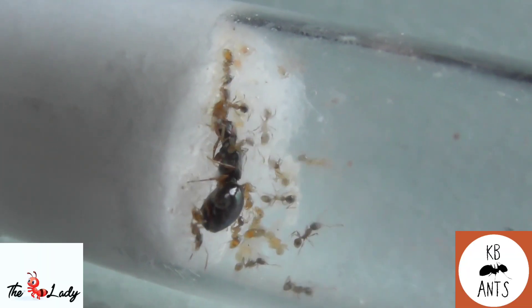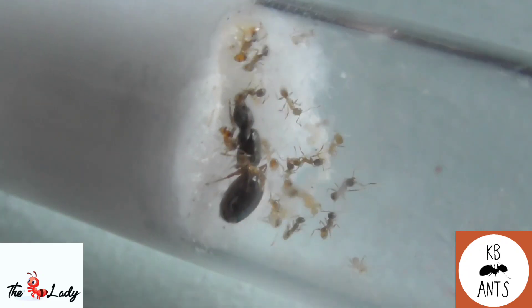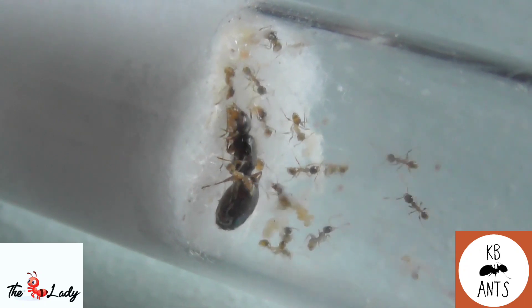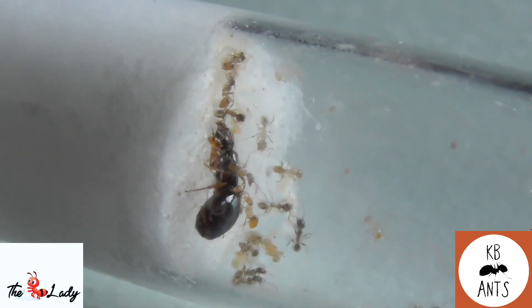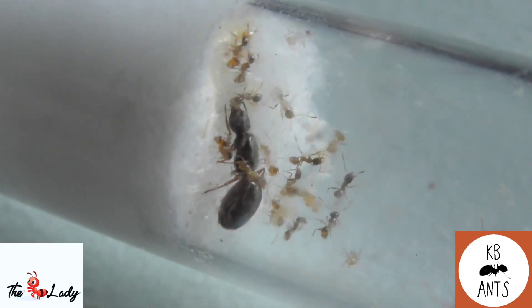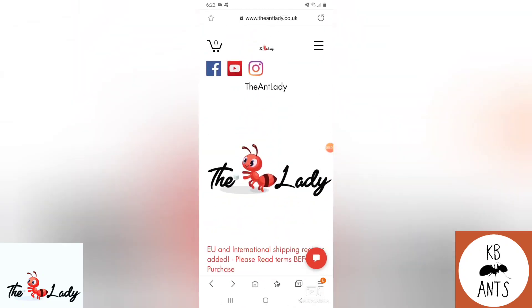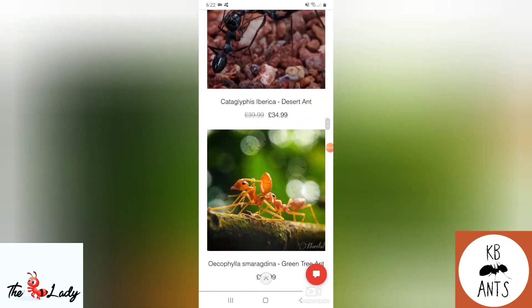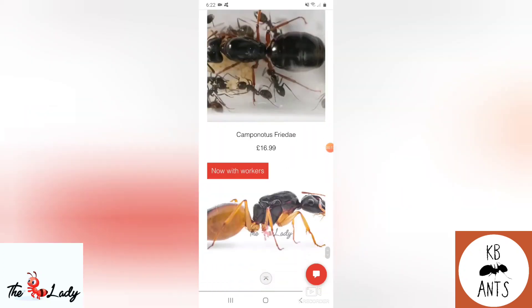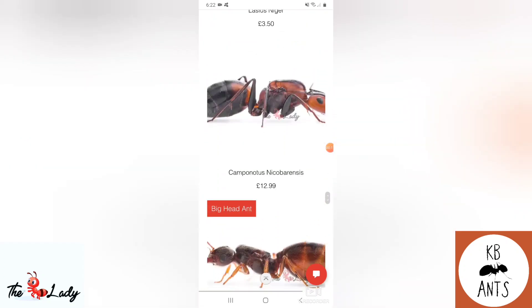Hello everyone and welcome back to KB Ants. In today's video we're going to be doing the care guide for one of my favorite genus, which is Pheidole, and specifically Pheidole pallidula. Before we get into the video I'll just show you how to find them on the AntLady website, because this video is made in association with antlady.co.uk. It's a well laid out website with amazing species, so we'll just find Pheidole pallidula.